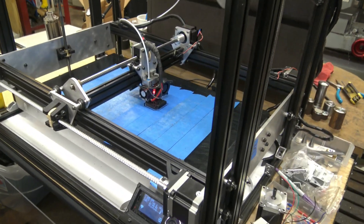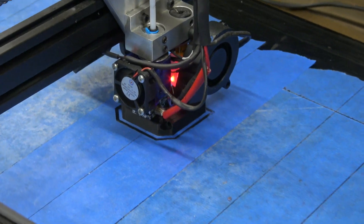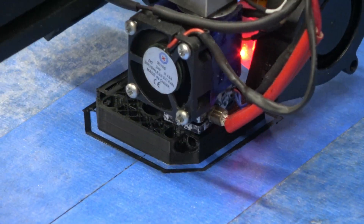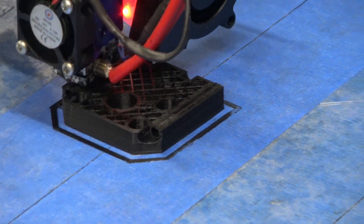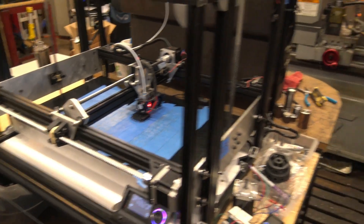This is it printing right here. It's going to be another hour and a half before it's done, but this is what it's going to look something like.